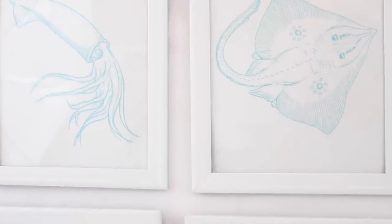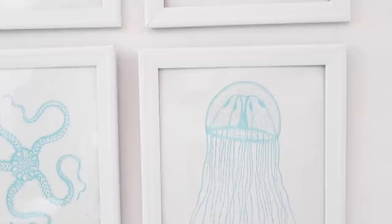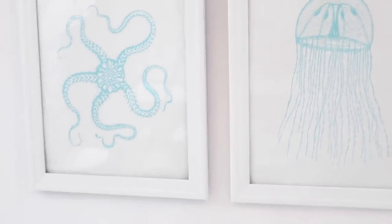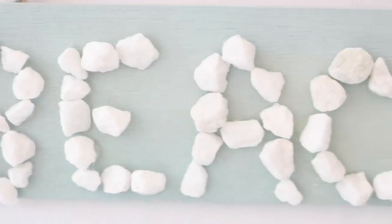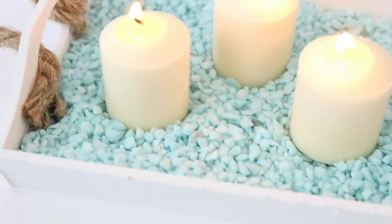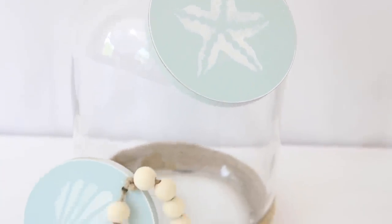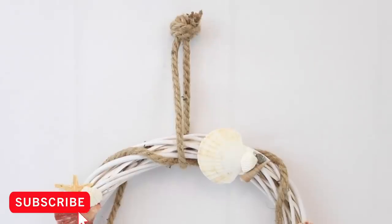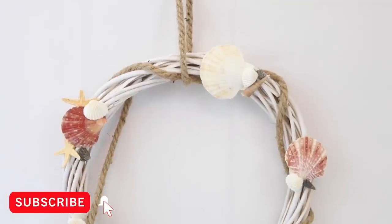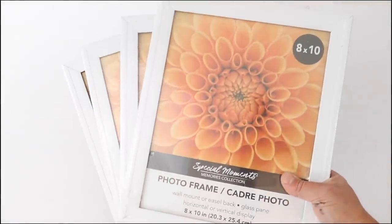Hey everyone, welcome back to Measure and Mix! Today I'm making five ridiculously easy Dollar Tree coastal DIYs. When I say easy, I mean it — all of these will take you anywhere from five to at most 20 minutes to create. If you're new to my channel and like home decor and DIYs on a budget, make sure to hit that subscribe button and ring the notification bell. Let's get started!